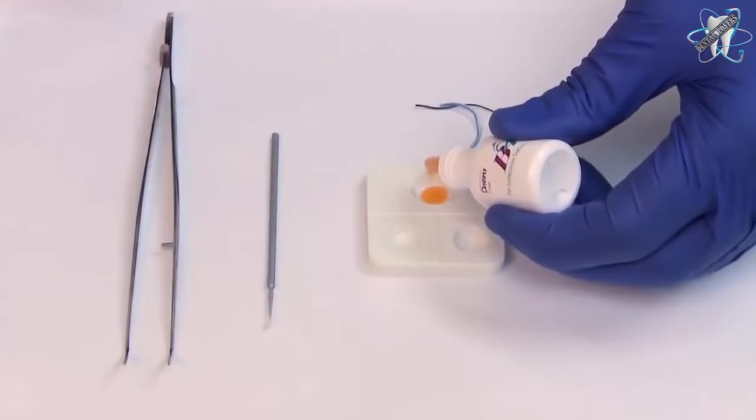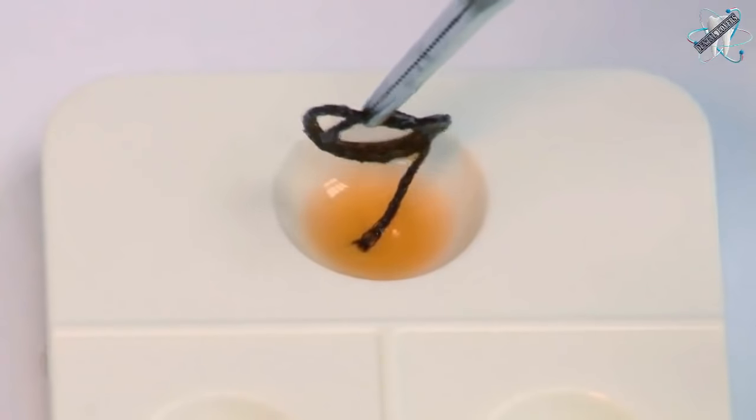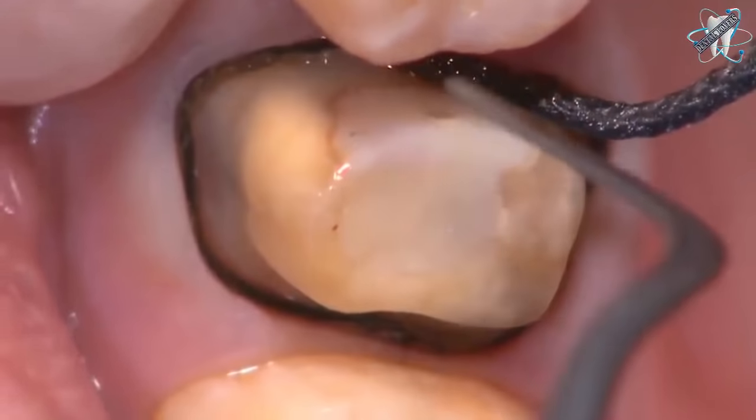For this subgingival preparation, the double cord technique will be used. First, a thin cord is soaked in B4 pre-impression surface optimizer and then placed. Then a larger cord is soaked in B4 and packed to achieve retraction.